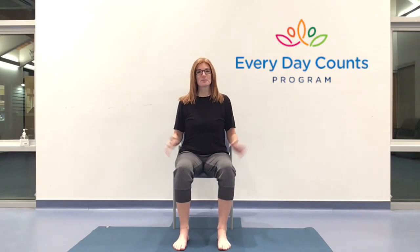Hello and welcome. My name is Toni and I'm here with the Everyday Counts program. We have an hour together for chair yoga. So today we'll be moving all the way through the body, getting a little range of motion, building a little awareness, and finding a little more ease.